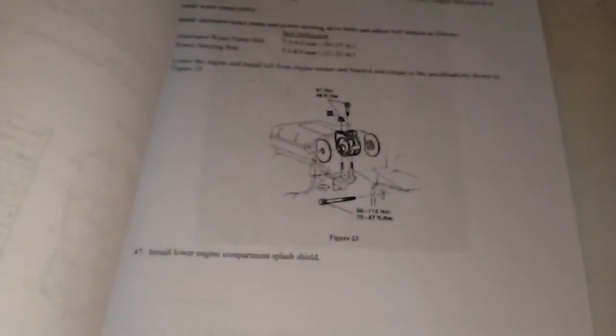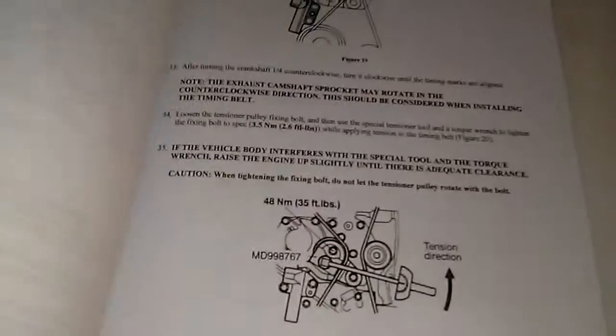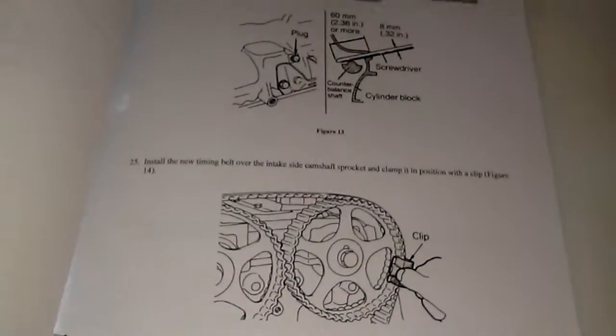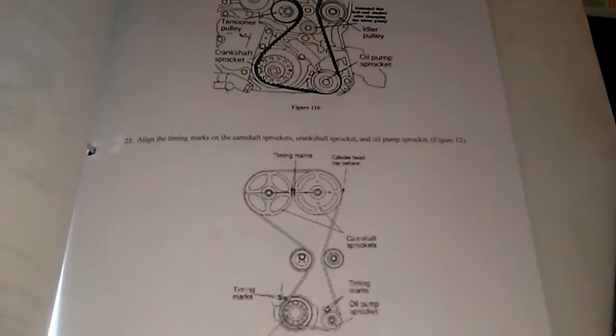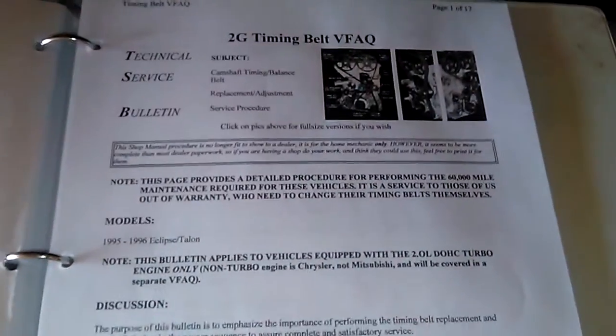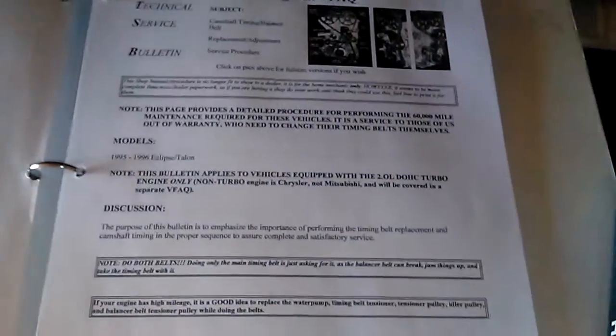It shows you how to do it — step-by-step instructions, what to take off, what tools you need. I also got that from the forums. I pretty much printed all this out and it all helped me.